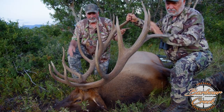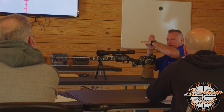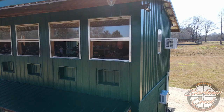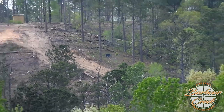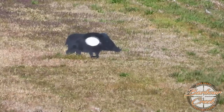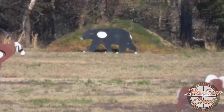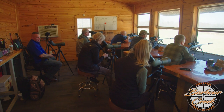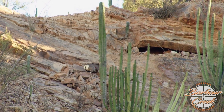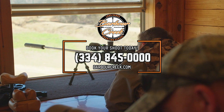Howdy everybody, Keith Warren here for Barber Creek, America's premier long-range hunting and shooting school. Barber Creek is one of America's top long-range instructors with life-size animal targets out to 1,000 yards. Enjoy a climate-controlled classroom and shoot house, luxurious lodging, and four-course meals as you train with fellow outdoorsmen. Our Level 2 Master Course puts you in real hunting positions off of tripod, bipod, and backpacks, with 25 life-size animal targets from 340 yards out to 1,670 yards on six stations. You'll become confident shooting at angles, reading wind and terrain, and shooting across valleys. When that once-in-a-lifetime shot only comes once, you can't afford to miss. Contact Barber Creek at 334-845-0000.